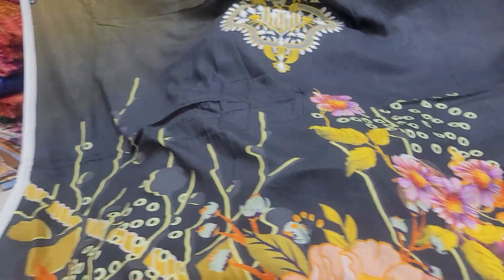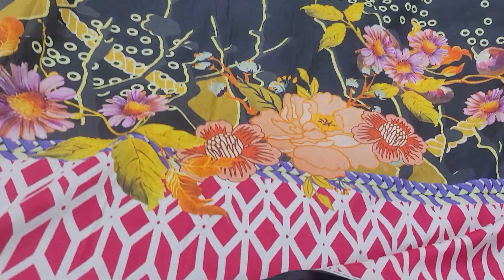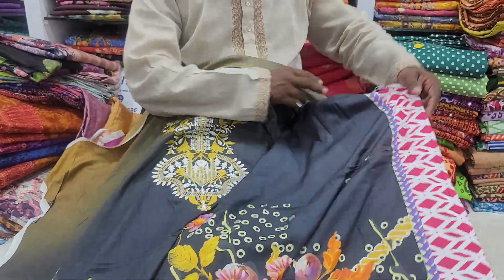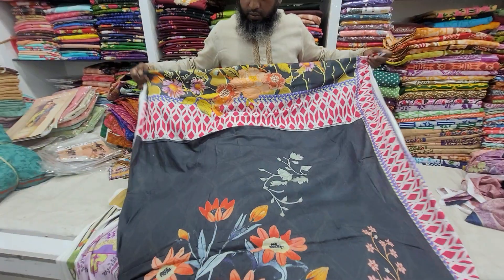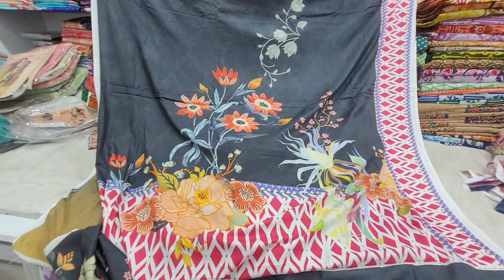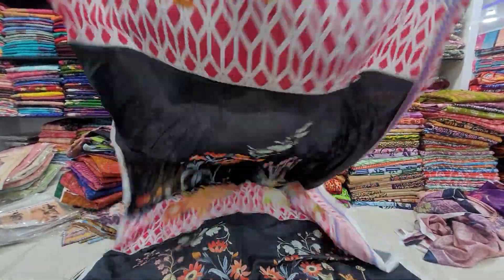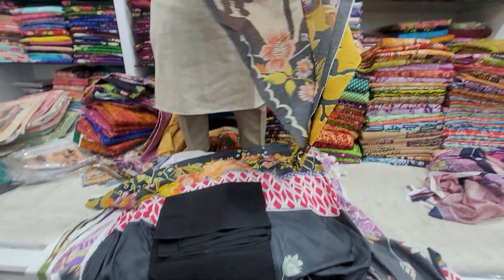Assalamualaikum. Look how beautiful the dress is here. This is the original Pakistan brand, Moosanna brand. This is pure cotton with embroidery. This is the side panel and the back portion. On the back part, it has black. It is cotton.